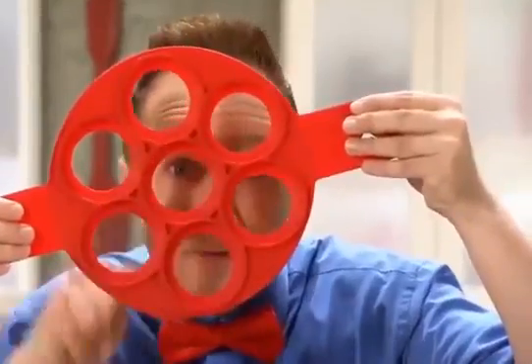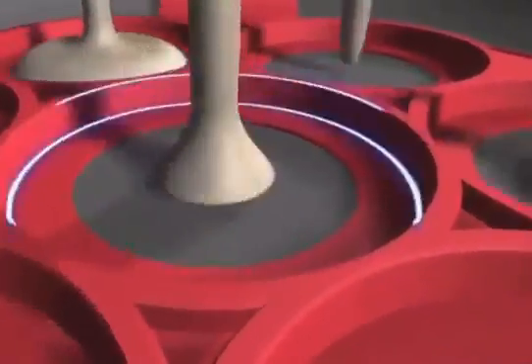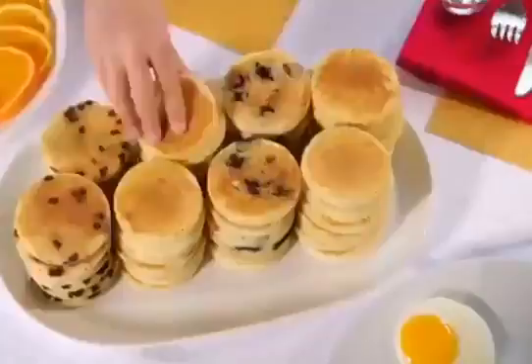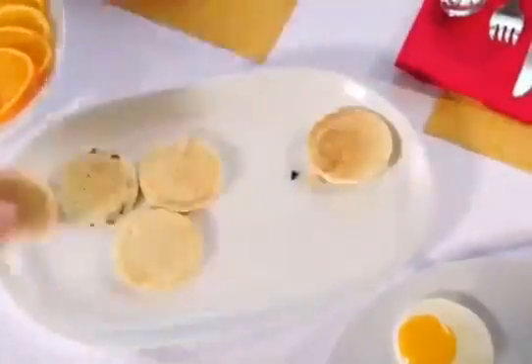The secret is this non-stick silicone ring. The side holds batter to the perfect shape for even cooking, while the flat bottom ring supports everything. So when it's time, simply lift and flip. Serve them to your family and watch them disappear like magic.